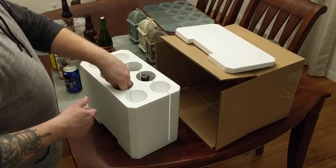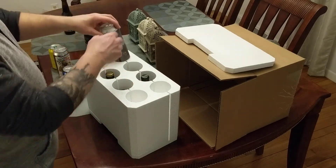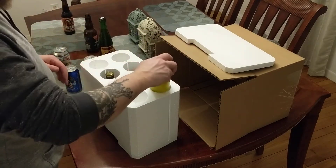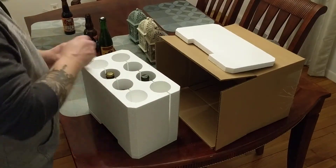Again, some short bottles. Of course, you can fit your cans in there. You can even fit 12-ounce cans in.